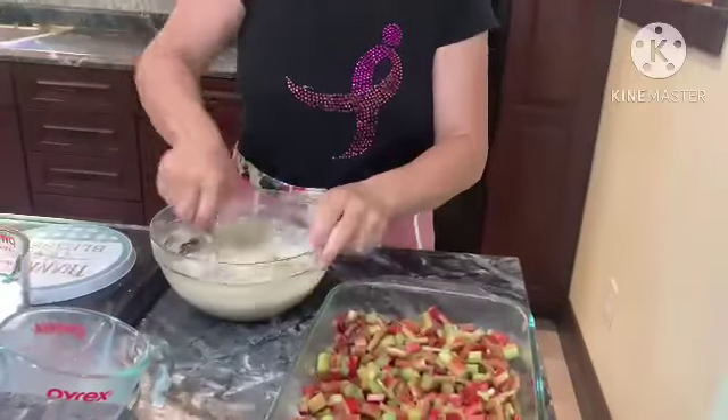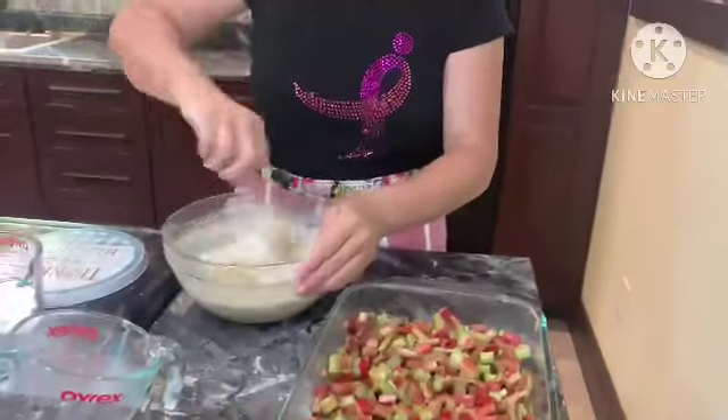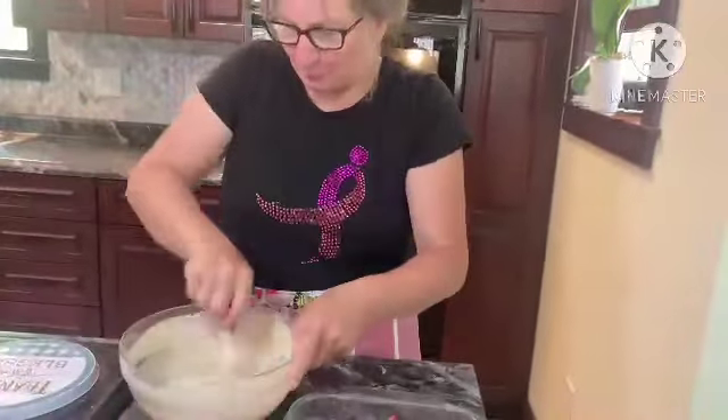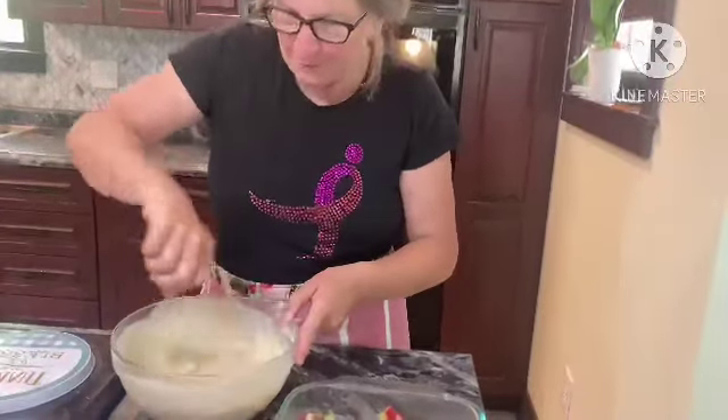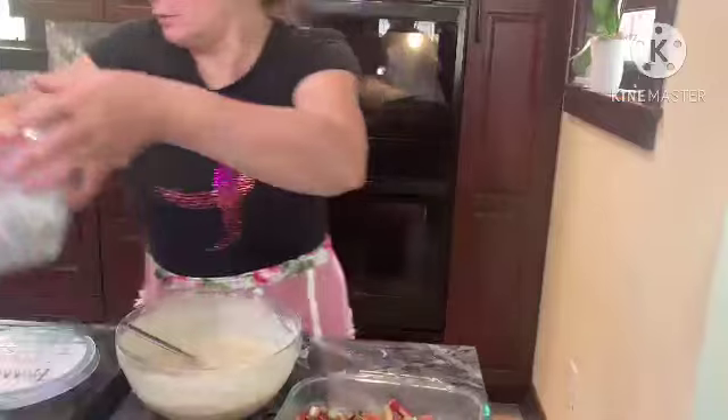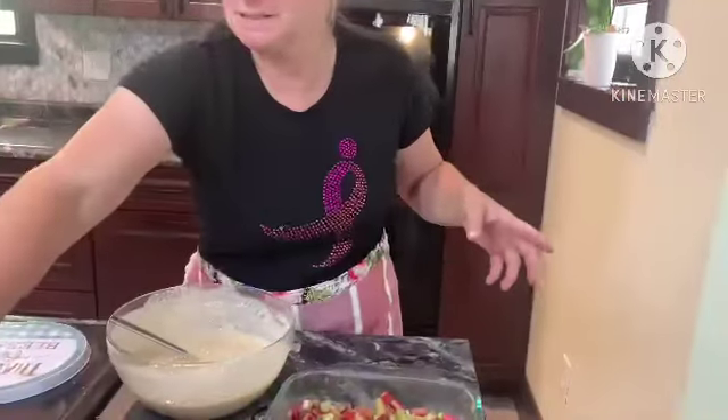We're going to mix this up — we're not going to use the mixer today to avoid the noise, so we're just going to use a fork. I like my forks as long as it's not a real thick batter.